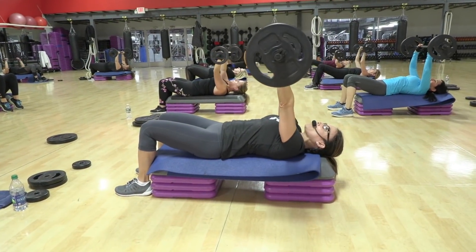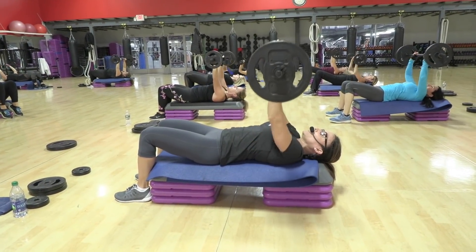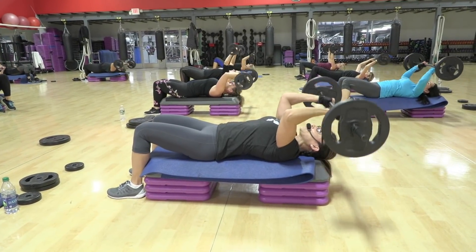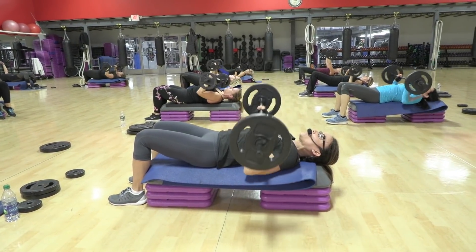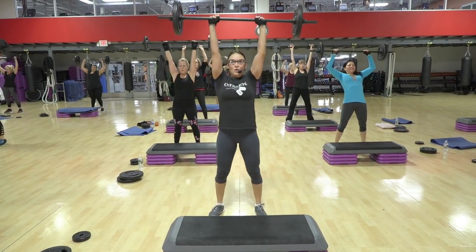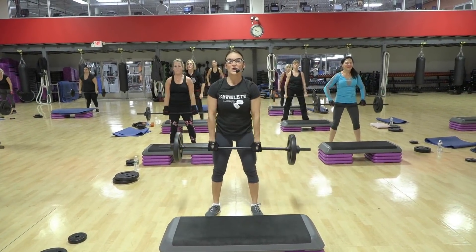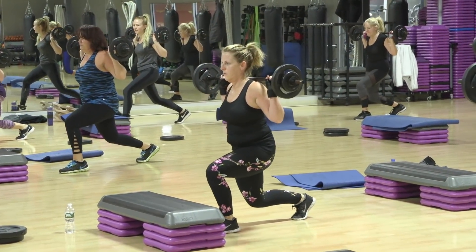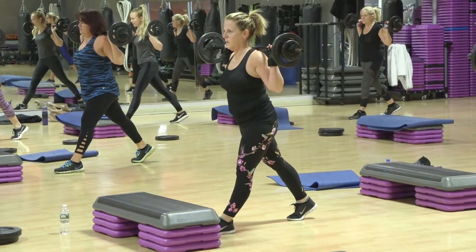Two. Close grip, let's go. Two. Tempo. Slow lying extension. Down. Two. Up. Two. Close grip. Tempo. One. And up. Push. Last one. Down. Up. Slow. And do it again.